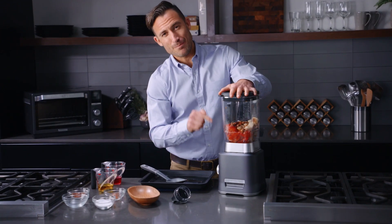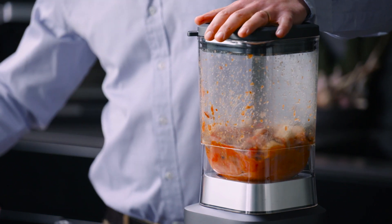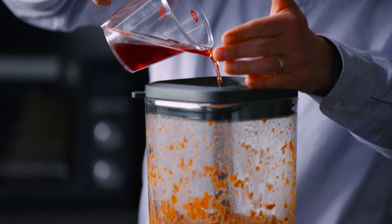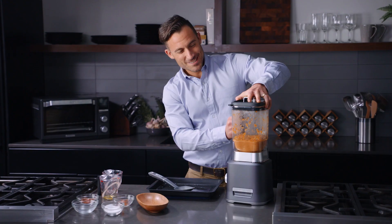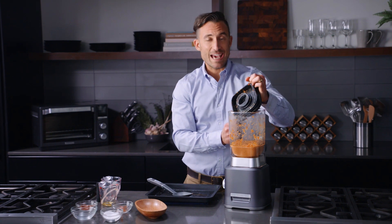You don't have to constantly pulse it. It blends so perfectly that you simply just don't have to do that. I'm gonna add a pinch of my chili flake and some red wine vinegar. Let's take off the lid and taste to make sure we don't want to add a little bit of salt, potentially a little bit more chili flake.